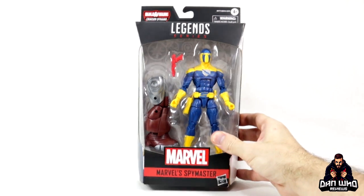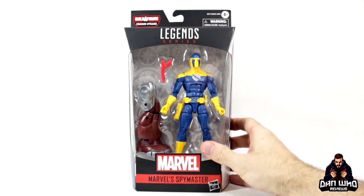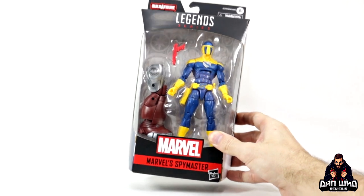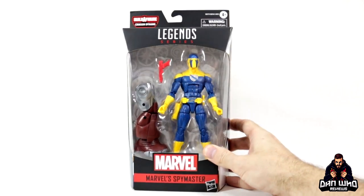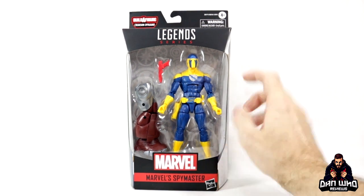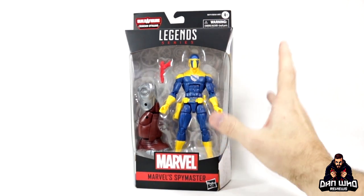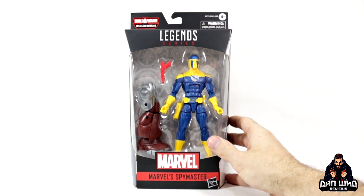Even I had to Google who Spymaster was. Apparently he is an old school Iron Man villain. And if you couldn't tell by his name, he's a spy and he's a master at it. He's a master at international espionage or industrial espionage or something like that. But he's famous for having a red gun. And in case you forget he's a spy, he has a giant S on his belt. Still, it's a Z-list villain that I love having on the shelf — another new character, so you can't be mad at that.